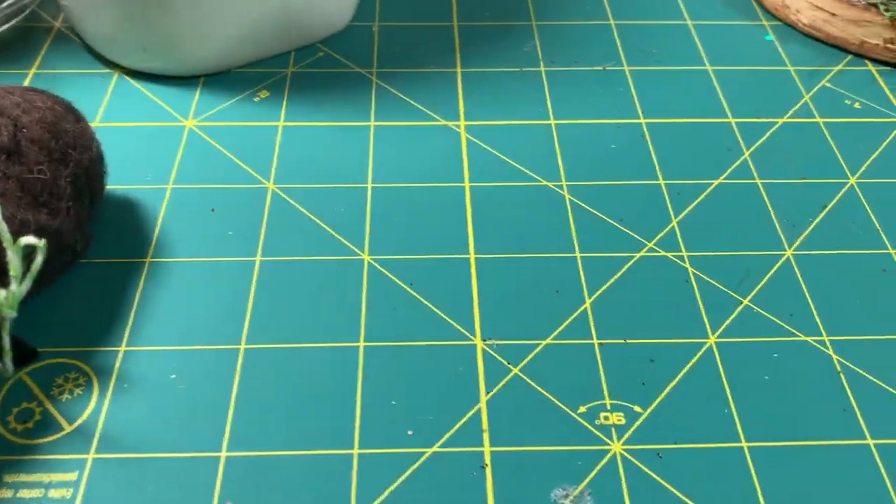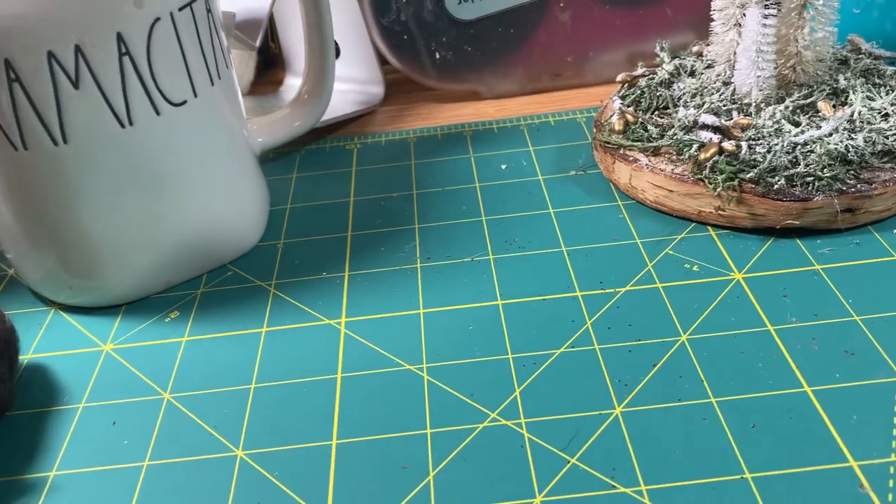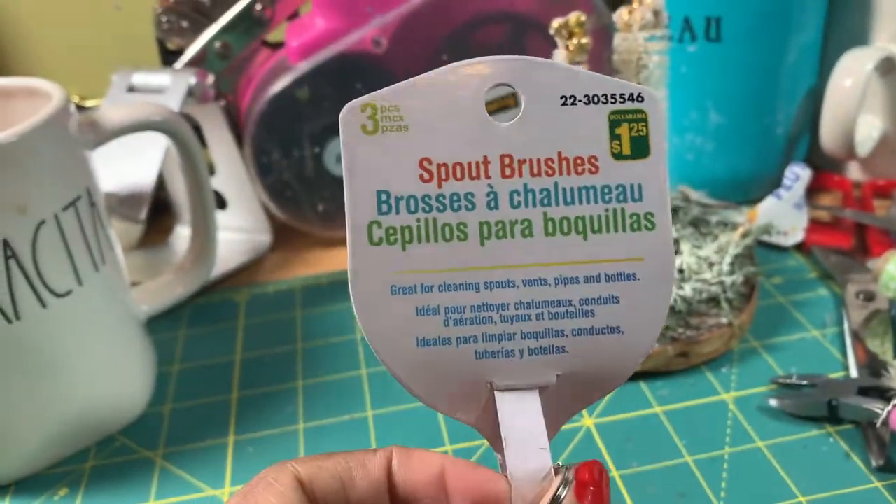Hi everyone, welcome back. So today, this is the video we're going to work on these three little spout brushes.